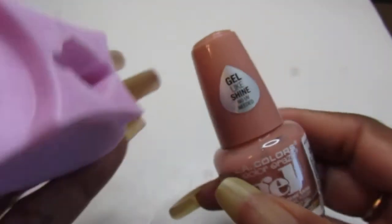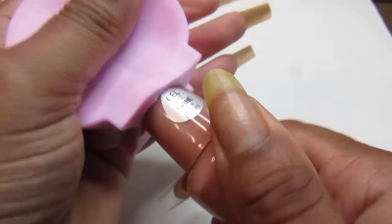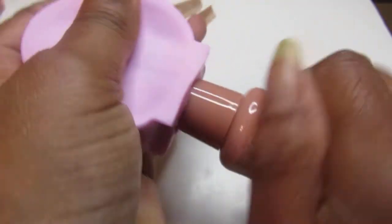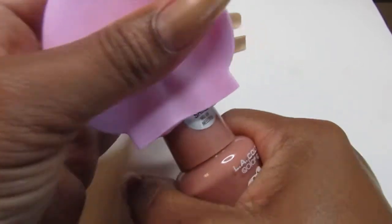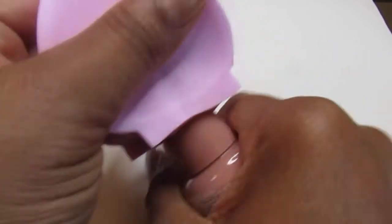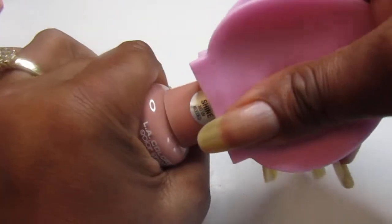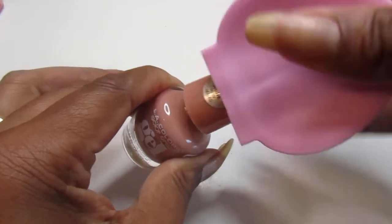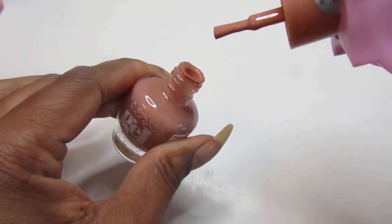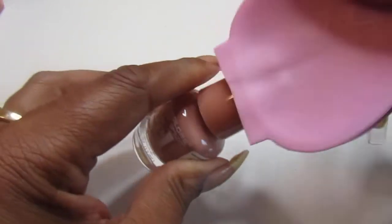Let's try the LA Color. I know it should be able to go down in there. Oh yeah, it's gonna fit! Like I said, it doesn't have to go all the way down as long as you can get it on tight enough where you could use it to polish your nails. It would work for this one too — see, just far enough where you could get a hold on it to paint your nails.